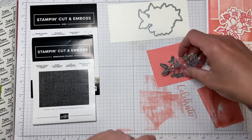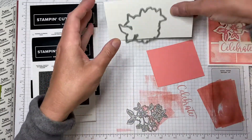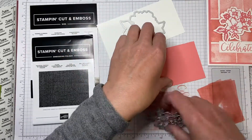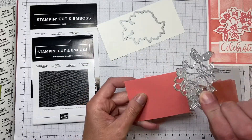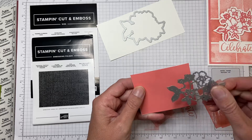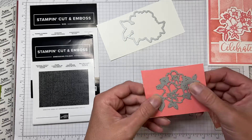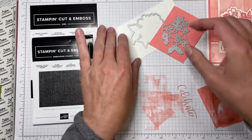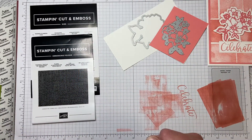I used the Penned Flowers dies — the outline one on a piece of white cardstock, and the detail die on a piece of Flirty Flamingo that I had made into a sticker. Then I ran everything through the Tasteful Textiles 3D embossing folder.